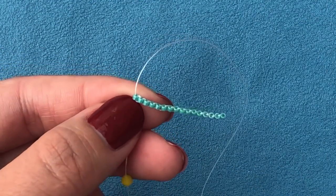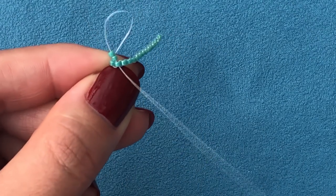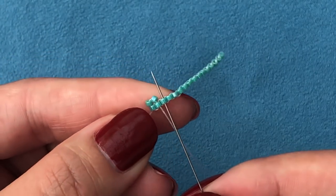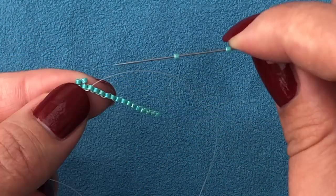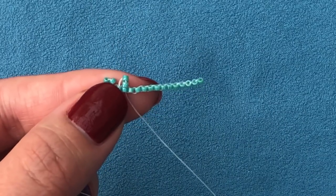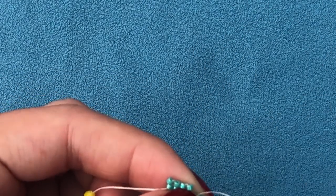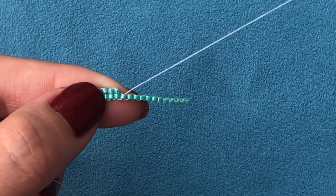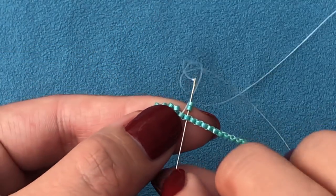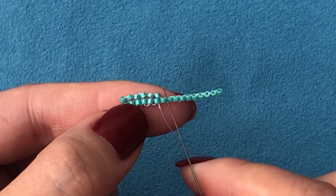Now I'm going to pick up two beads and go down through the next bead. That's how it's supposed to lie down. I'm going to go up the next bead and pull my thread — not hard — I just pull it enough so I don't see a thread underneath. Two beads, go down the next one, and sew on until the very end. Go up the next bead, pick up two beads, go down the next bead.